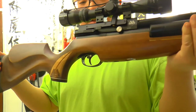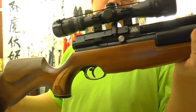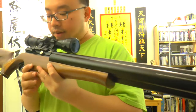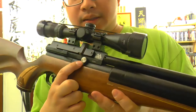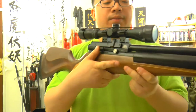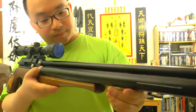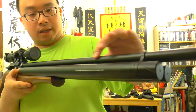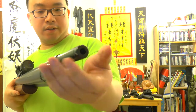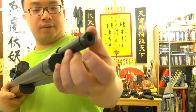Right here you'll see this is the side lever action. And here is the power adjustment wheel — you can turn it this way or that way, but it's kind of stiff to adjust or decrease the power. And then a very nice and long shrouded barrel with a cap that you can actually turn and unscrew, so you can see whatever is inside.